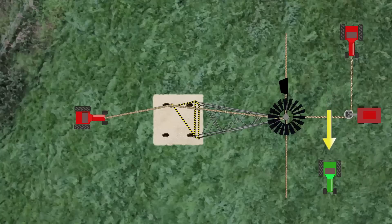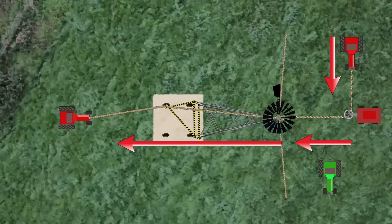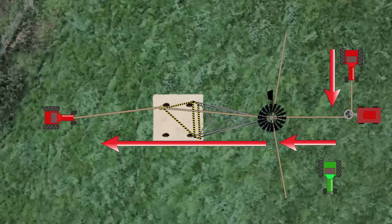Hopefully, if all goes well, when I back up the tractor the windmill will raise, and the brake tractor will keep anything from going too far or happening too fast.